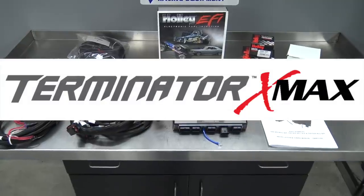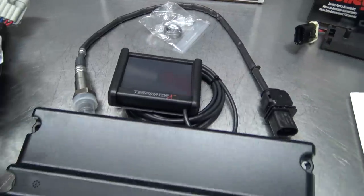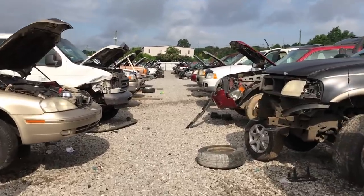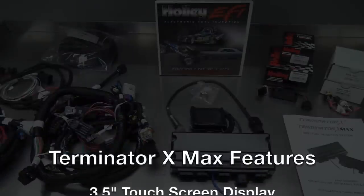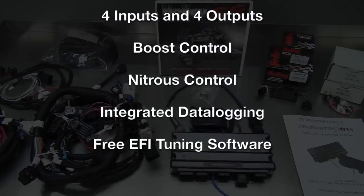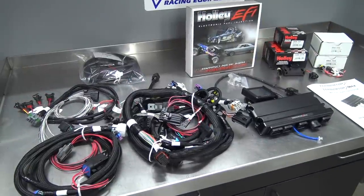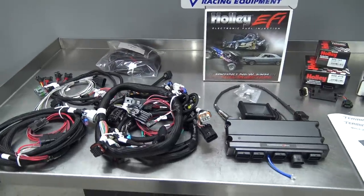I chose the Terminator X Max, which adds powerful transmission control and GM drive-by-wire control to the mix. My original plan was to find and strip down a junkyard harness and then track down a GM ECU, but that wouldn't have even gotten me started. I'd still need complicated tuning software, and I still wouldn't have an in-car touch screen interface, wideband oxygen sensor, boost gauge, or any of the other awesome features that Holley EFI offers. Holley announced their Terminator X system right as I was about to start on that whole junkyard mess, and I can't tell you how thrilled I am that such a simple, powerful, and affordable system like this exists for LS enthusiasts.